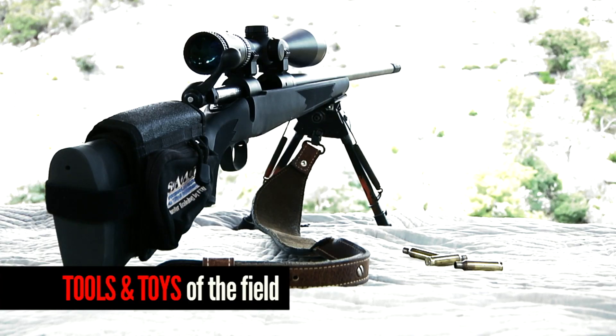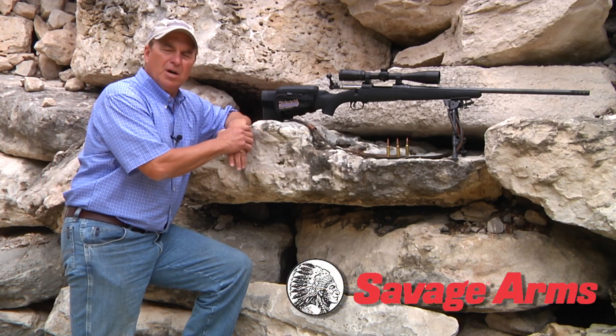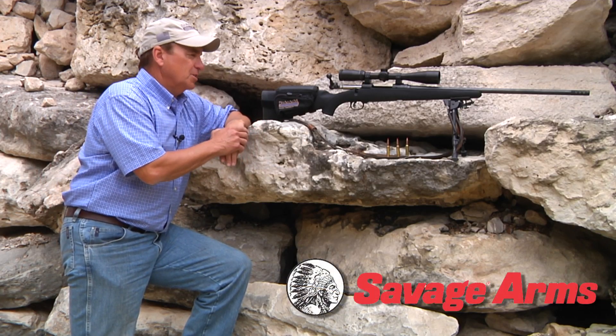Let me tell you about the rifle I've chosen to shoot on today's course. It is a Savage Model 11 6.5 Creedmoor — this is the Long Range Hunter.